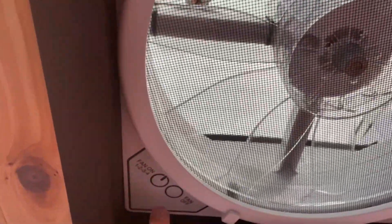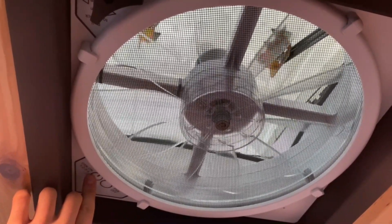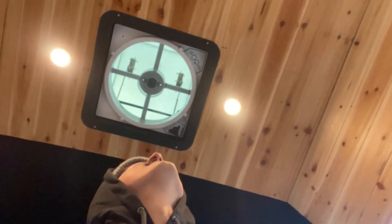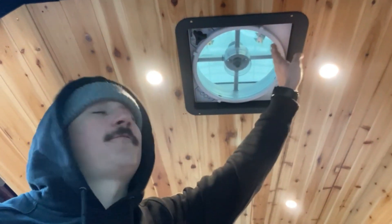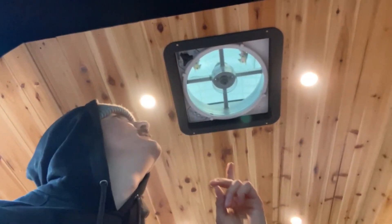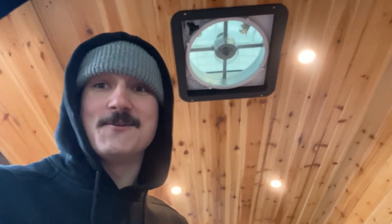The fan is open; we should see it turn on when I press this button. It works! One suggestion I have: if you're going to get a Max Air fan or any type of roof vent, paint the fan shroud a different color. Definitely leave it white if you enjoy that, but the black fan shroud looks so great. Oh yeah, and the fan works too, so that's good.